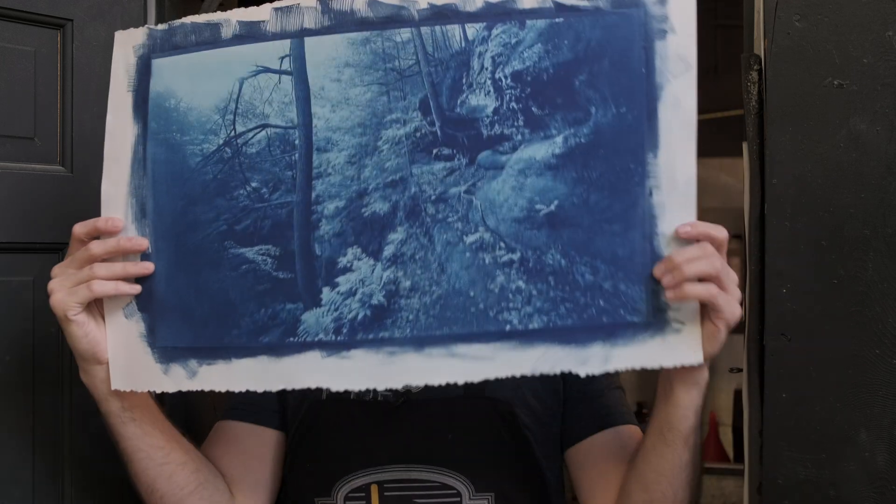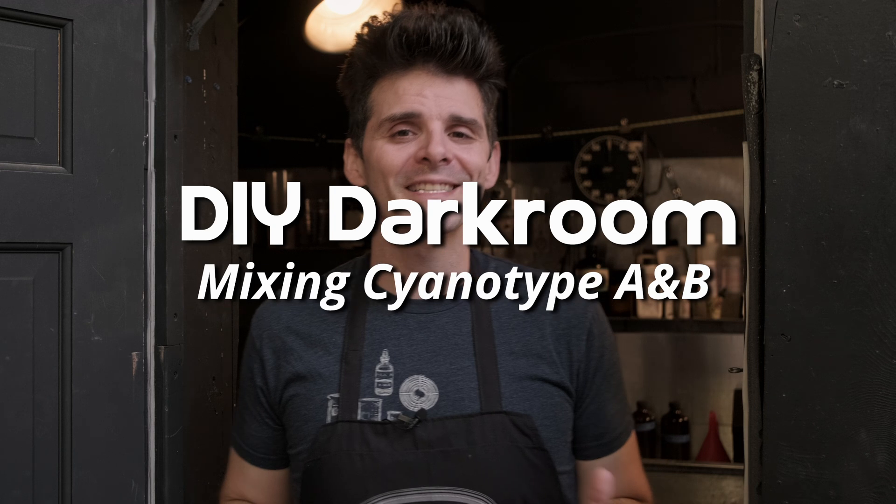Today I want to show you how simple it is to combine three ingredients to make those beautiful blueprints we all know as cyanotypes. Hey there and welcome to the long-awaited second episode of DIY Darkroom. I'm your host Matt Mirage. We're up here in my darkroom space at 400 West Rich in downtown Columbus, Ohio.